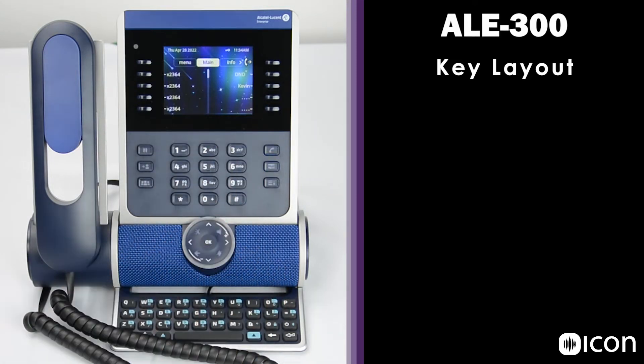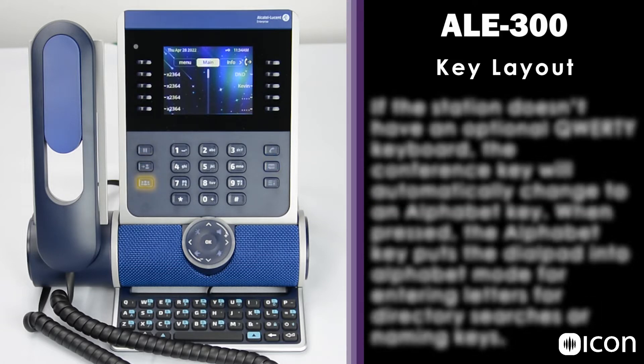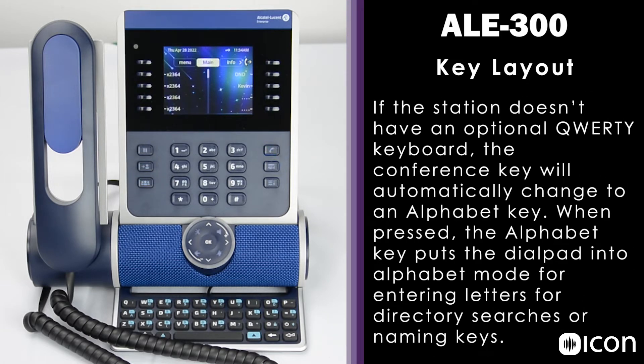As we work our way down, we see the dial pad that's flanked by six more feature keys. These are the hold key, the transfer key, the conference key, the on hook key, the message key, and the info key.